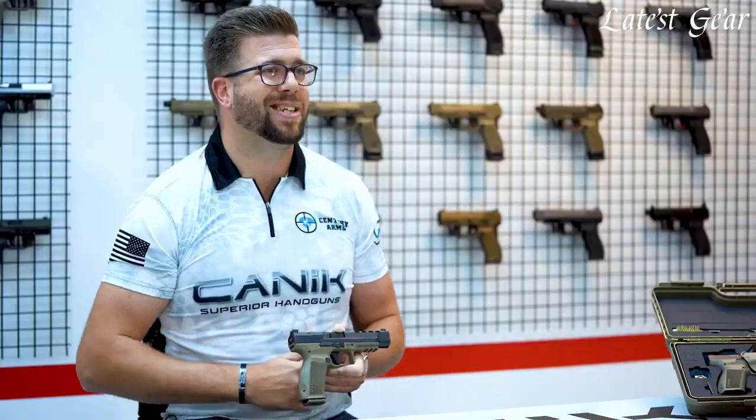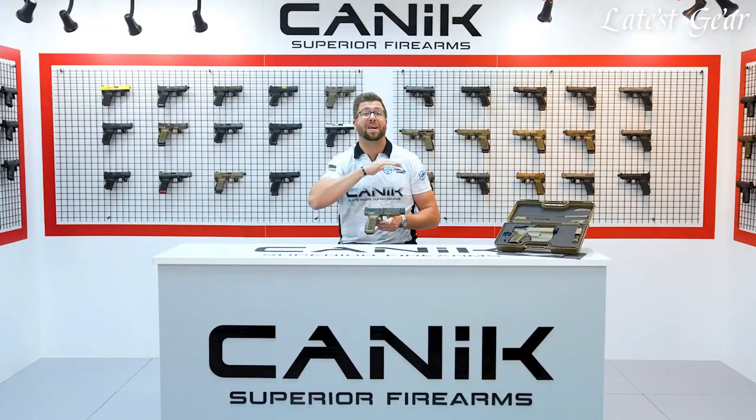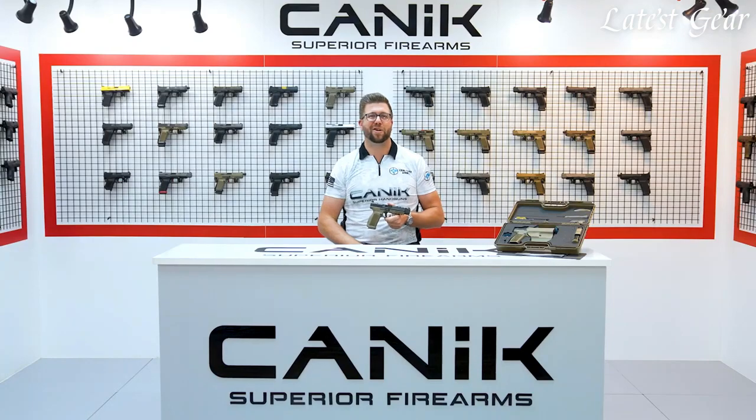Finally, the new modular slide stop, takedown, and click-in click-out pins allow for trigger replacement and complete disassembly of the firearm with ease. We're incredibly excited to launch the new Mette line and look forward to your feedback soon.